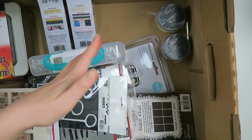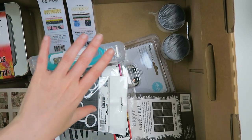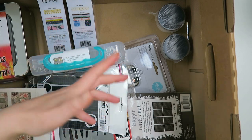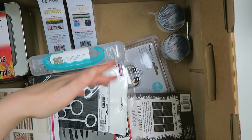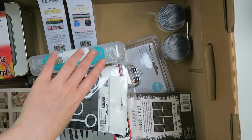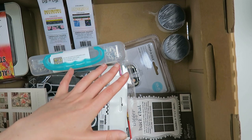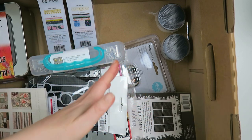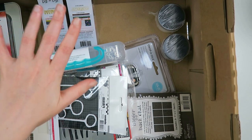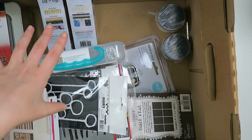Hello my creatives and welcome to another video. Today I'm here to share my Craft Toyer haul. Craft Toyer is one of my favorite web shops to get my supplies, definitely here in Europe, and they ship to the Netherlands for a good price. They always have sales and I wanted to spoil myself a little bit, so that is why I ordered a bunch of stuff from Craft Toyer.